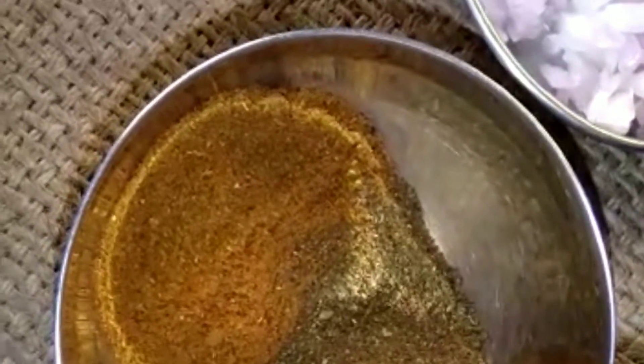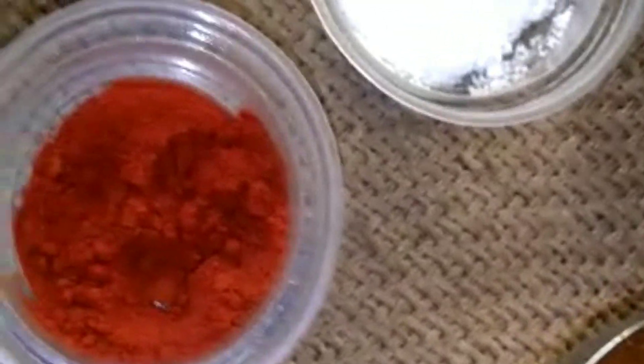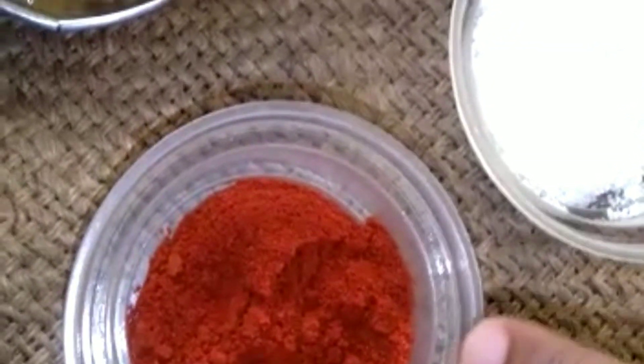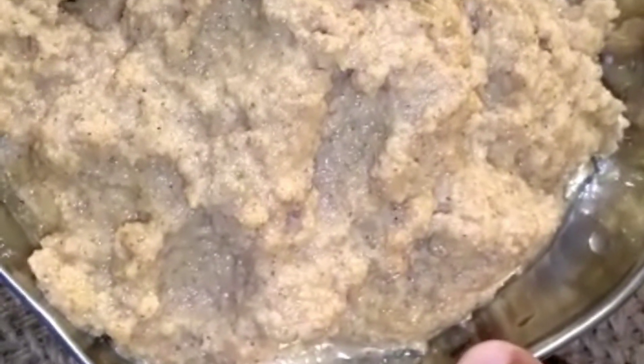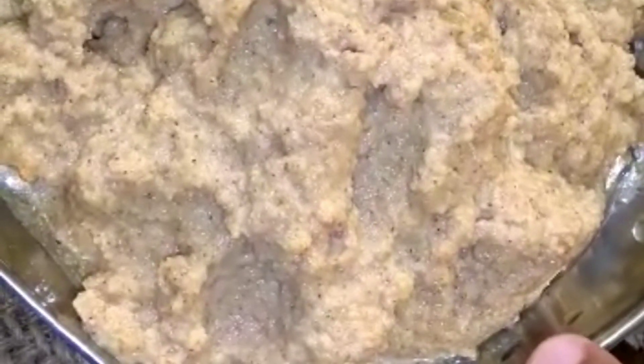The flour — one spoon of red chili, salt to taste. Roasted coconut paste, chopped onion. Heat oil in a kadai, now heat the oil for frying.